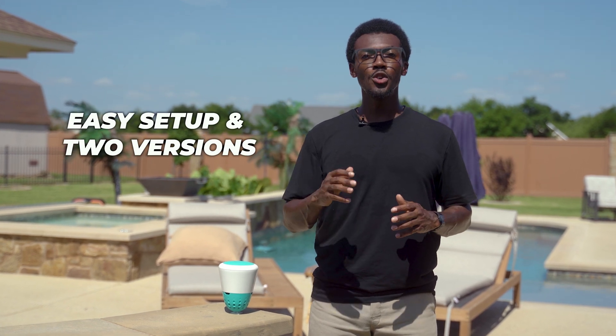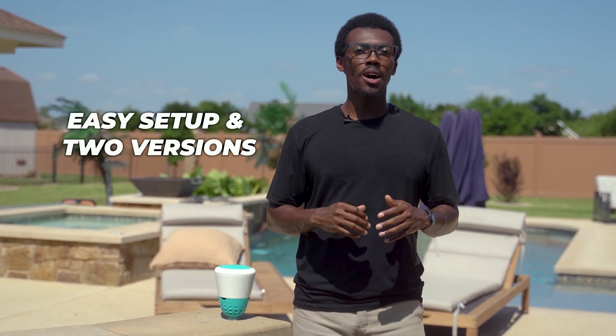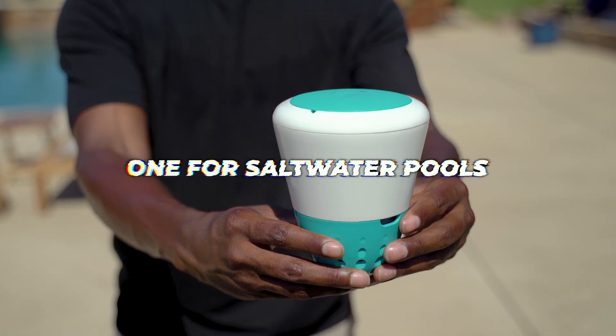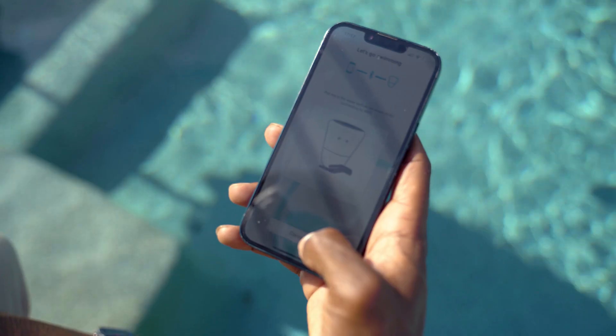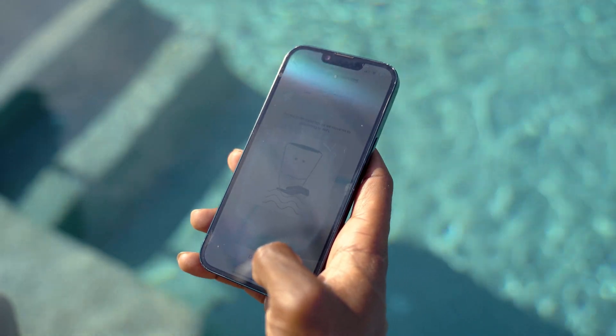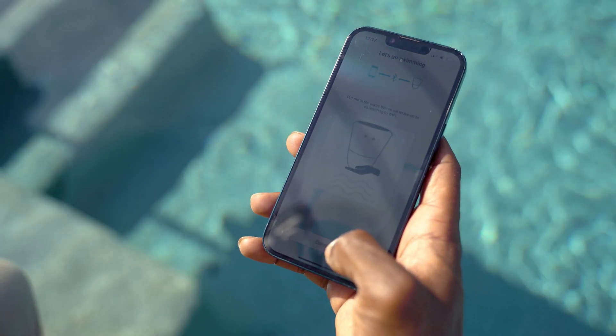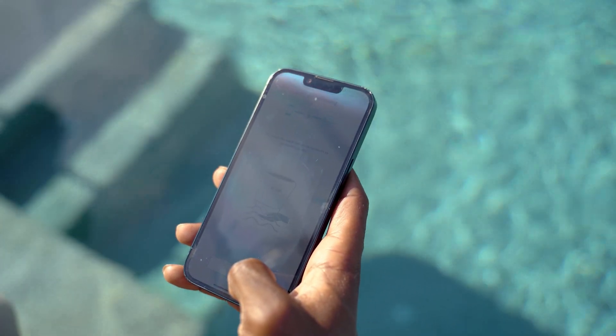Easy setup in two versions. Ico comes in two models: one for chlorine or bromine pools, and one for saltwater pools. Installation couldn't be simpler. One, download the Ico app. Two, connect the unit to your Wi-Fi. Three, drop it in the pool. From there, Ico takes readings hourly and syncs them to your phone or tablet. No complicated sensors or clunky adapters — just straightforward monitoring that anyone can handle.